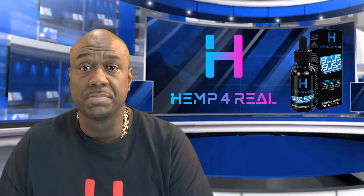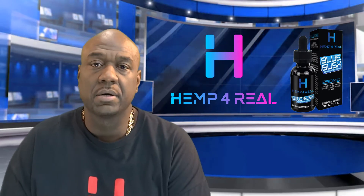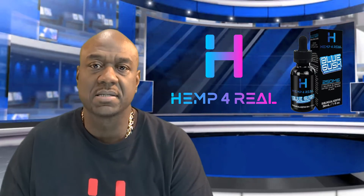All of our vapable CBD products happen to also be sublingual, meaning that you can use them under the tongue. They're made with propylene glycol, vegetable glycerin, and either CBD isolate or full spectrum CBD or broad spectrum CBD so that you can have the best of all worlds.